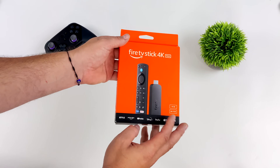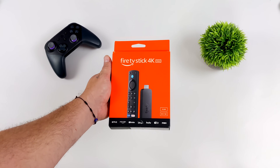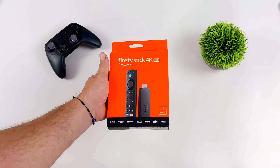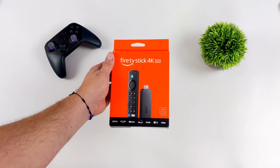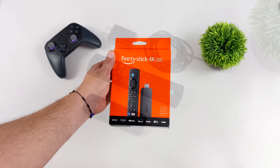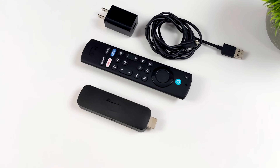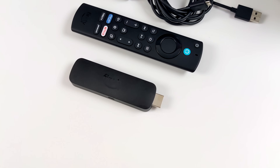I know it might sound weird to say I'm really glad we've got 16 gigabytes here, but the older ones only had eight and it kind of did limit what you had to install. You could always use USB storage or OTG storage, but with this having that extra storage I think it's going to be one of the biggest differences between the first generation and the second.